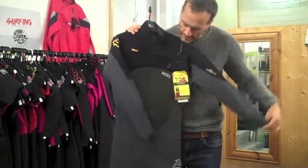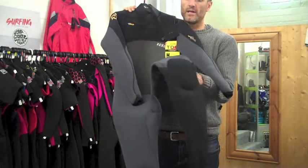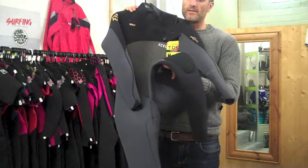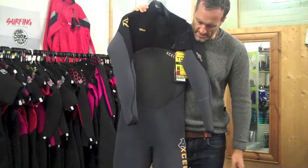There are standard Duraflex knee pads to stop wear and tear through the knees and give the suit a bit more shelf life. It's a standard feature in most suits these days.